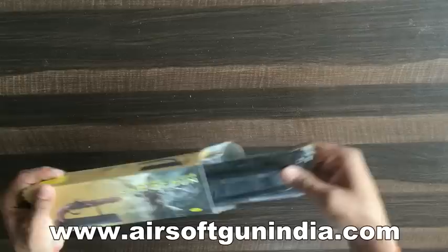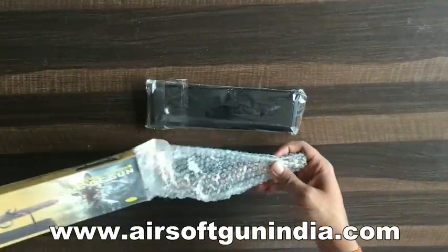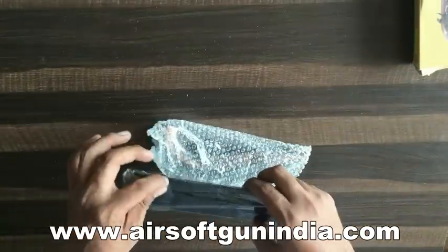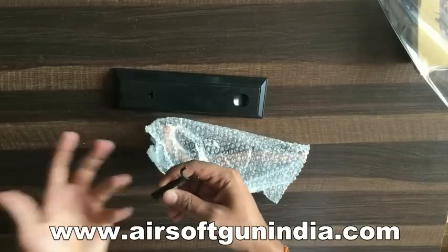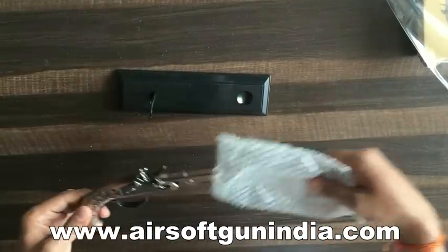Let's start. It comes in this packaging. This is a stand, just in case you have to keep it on the table. And if you want to put it on your table or on your study table, just put it like this.